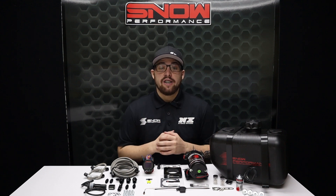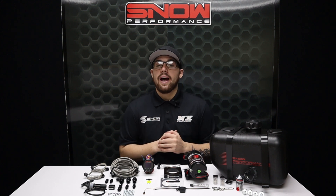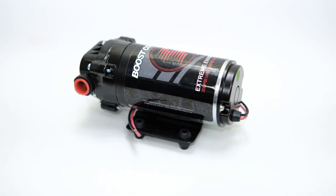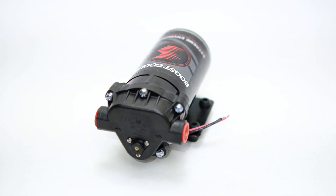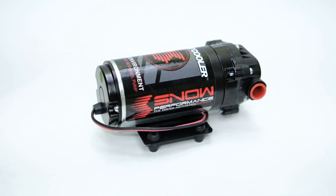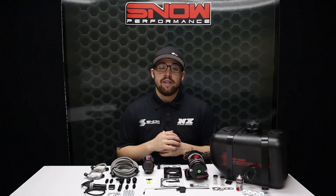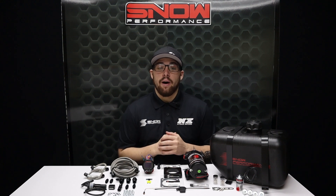Also included in our Stage 2.5 systems is the industry-leading 300 psi ultra high output pump with the proprietary heat flange, twin seals, and custom motor winding to run cooler and longer than the competition. This extreme environment pump is designed to withstand the elements, with all connections being sealed and potted to ensure that no moisture can enter the pump.